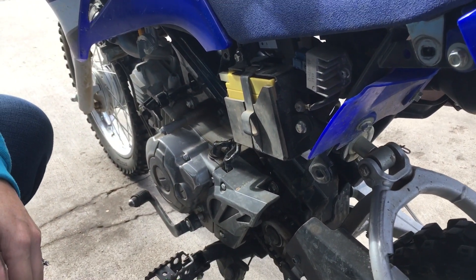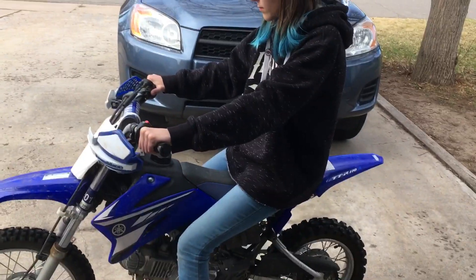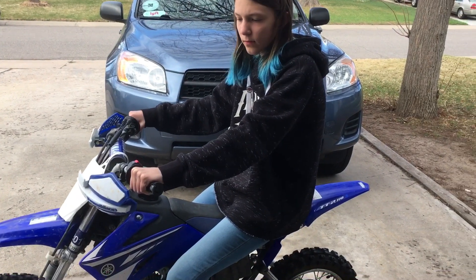Before we put the cover back on, we're going to grab the keys and start it up to see if it works. Voila! That's how you replace the battery on a TTR 110.